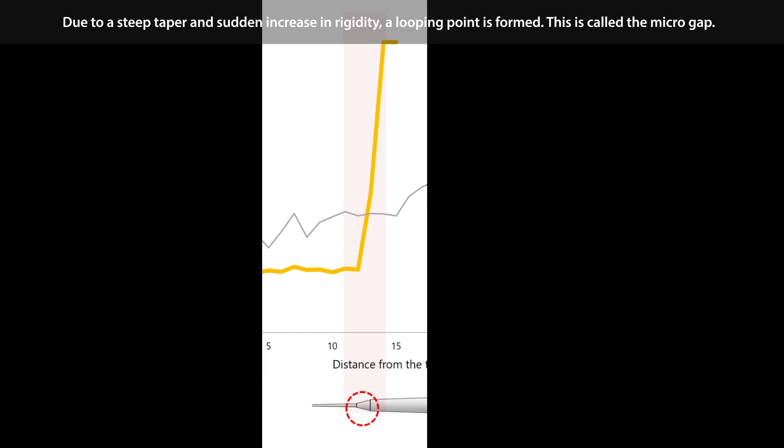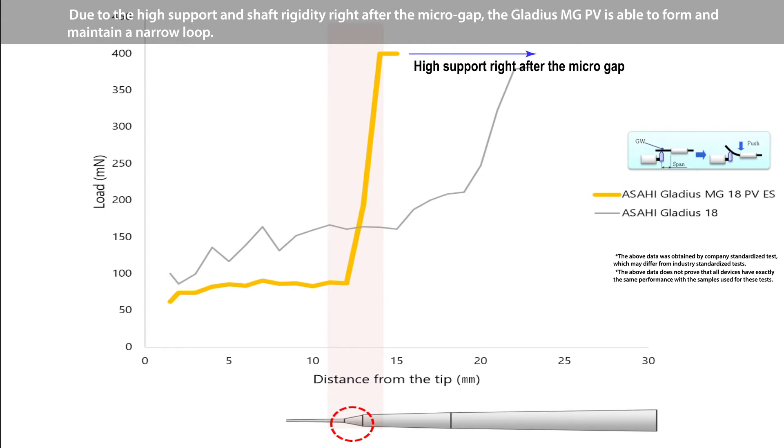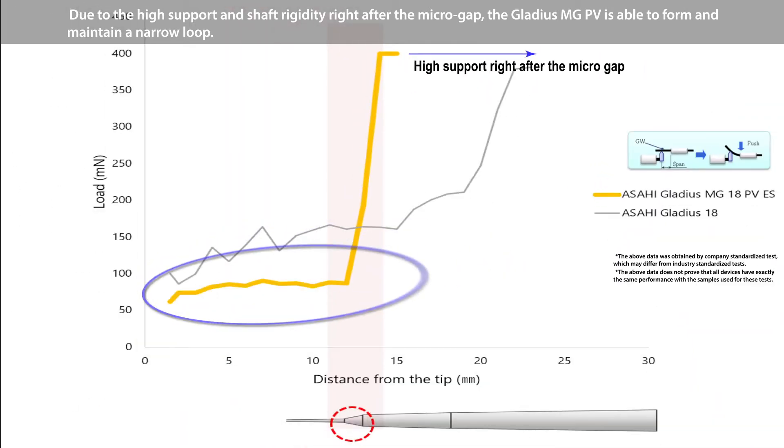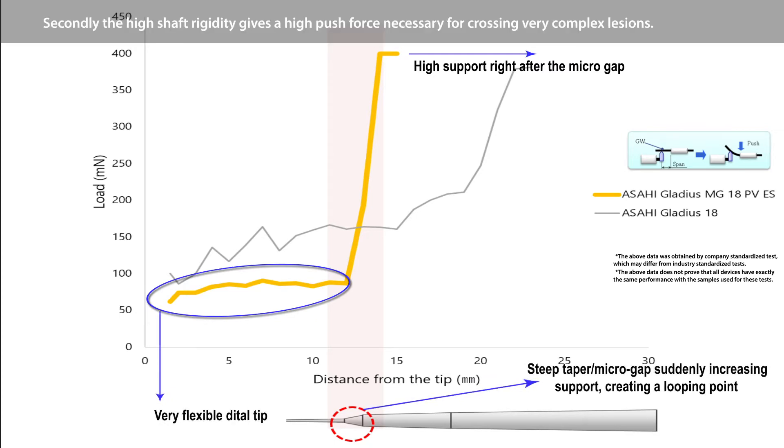This is called the micro gap. Due to the high support and shaft rigidity right after the micro gap, the Gladius MGPV is able to form and maintain a narrow loop. Secondly, the high shaft rigidity gives a high push force necessary for crossing these very complex lesions.